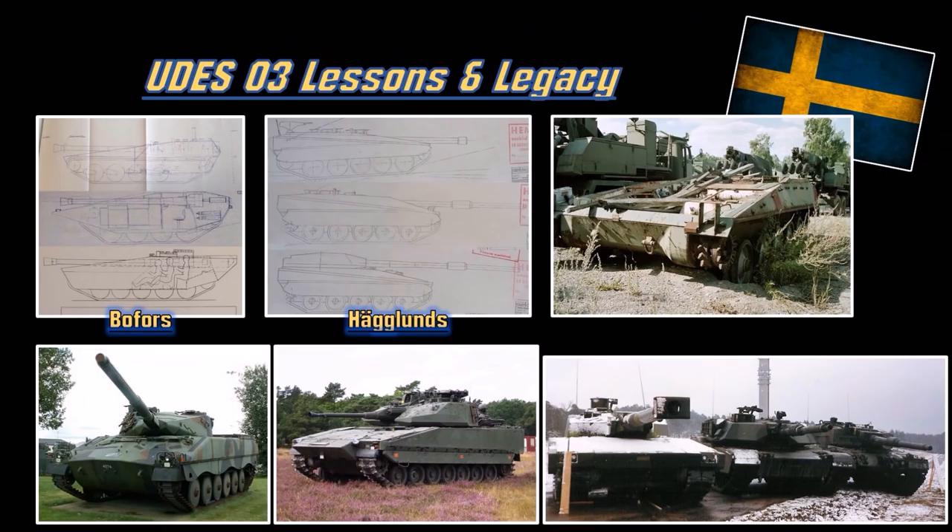The legacy of the UDES-03 meant they had better research and better understanding of the suspension and design of their vehicles. That later came out to the UDES-13, which is the IKV-91 - this vehicle right here. That research also helped modify the suspension of current Swedish vehicles like the Stridsvagn 90, the Combat Vehicle 90 - basically the Swedish version of the Bradley fighting vehicle or BMP.